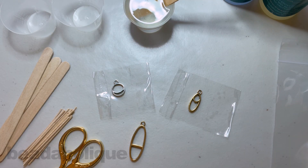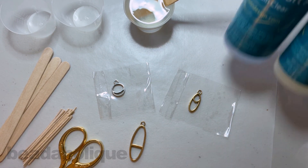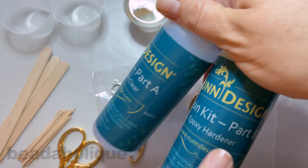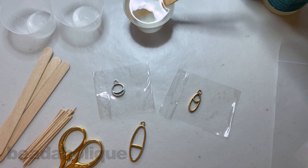Hi, this is Kat with Beadaholique, and in this video I'm going to give you some tips and tricks for working with open back bezels and resin. Before we get started, you can see that I already have my resin working. I'm using the Nunn Design resin today, so I have equal parts A and equal parts B in my little cup. The cups come with the resin if you purchase the Nunn Design resin.